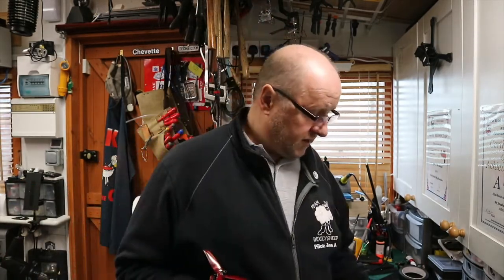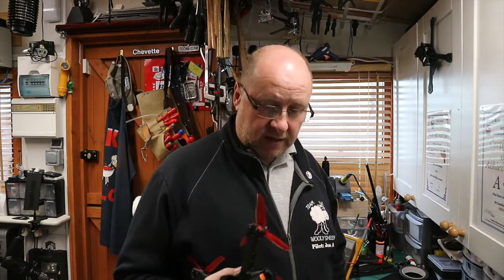Right, so what have we got? We've got the Naze32 - okay, they work, old news. Upgrade to the F4 flight controller and you've got a world of pain. So what are soft mounts?